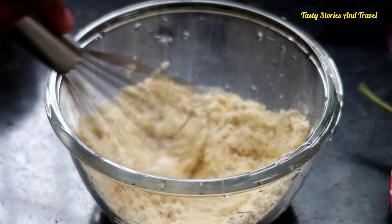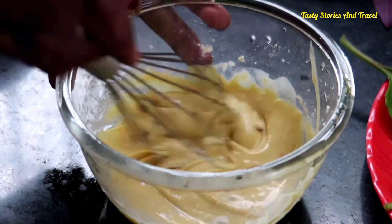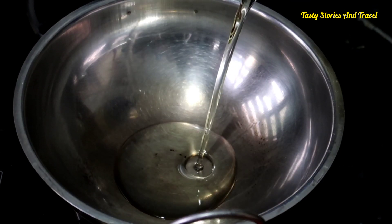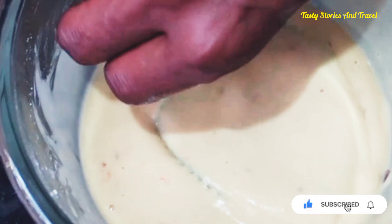I am going to mix it. It will be loose in a little bit. I am going to mix it to a consistency. I am going to make it in the panikurkot on medium flame.